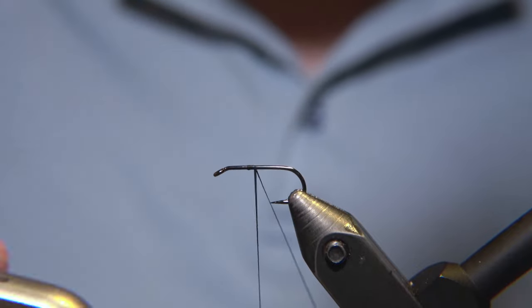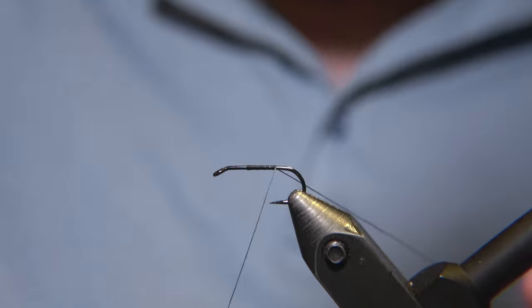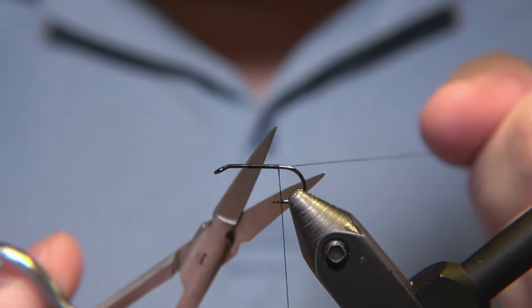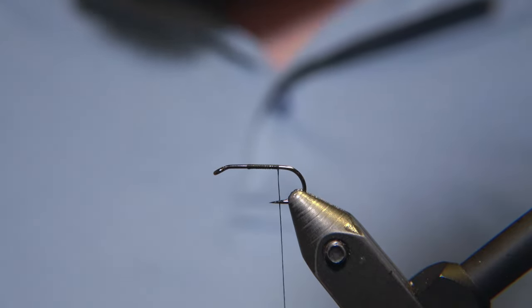Hello there, guys, and welcome to Eva's Fly Workshop. I hope you are doing well, all of you. Today, we will be tying an Icelandic pattern called Mobutu.